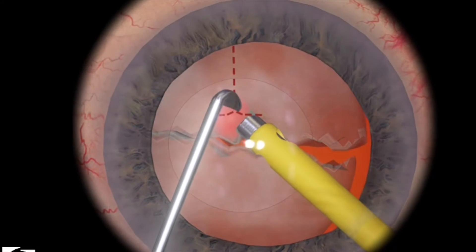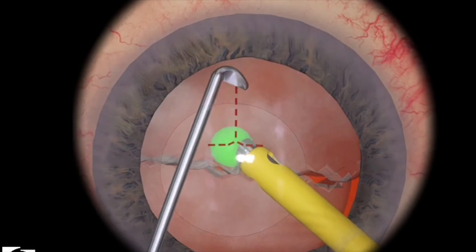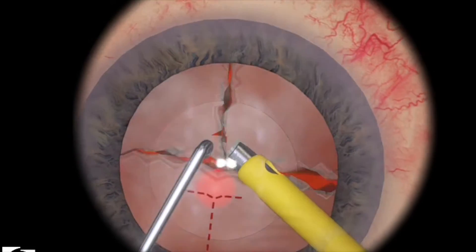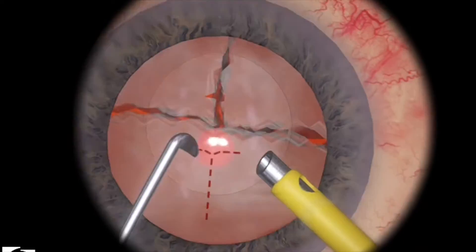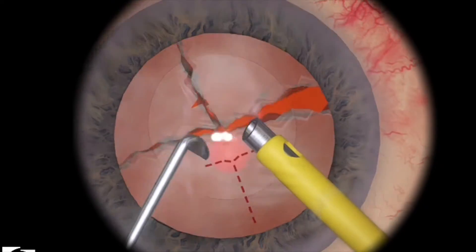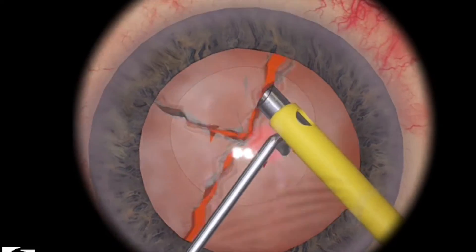Use a little bit of ultrasonic energy. Bury your tip deep inside the sphere until it turns green. Now hold it there in foot position 2. Bring your chopper underneath the anterior lens capsule, and then quickly pull down on the dotted line until the nucleus splits.